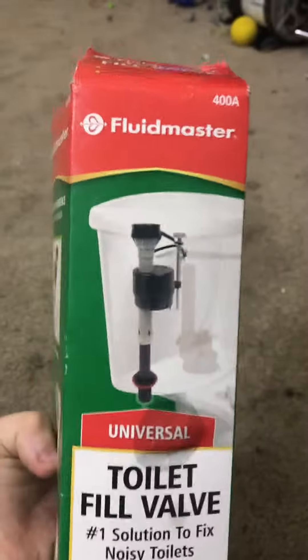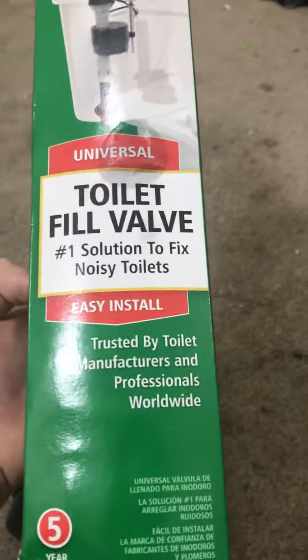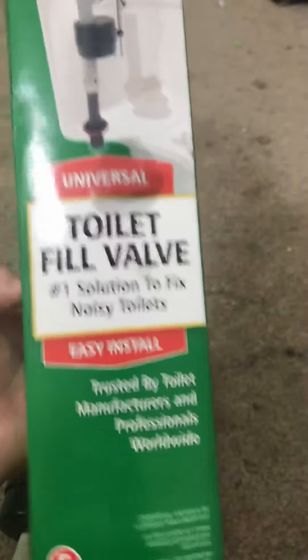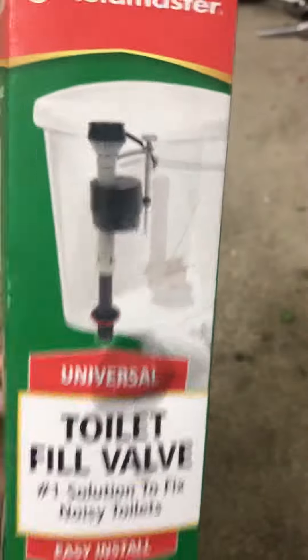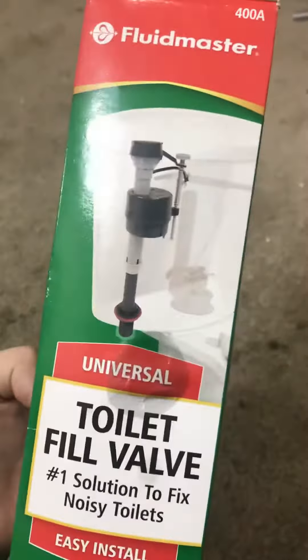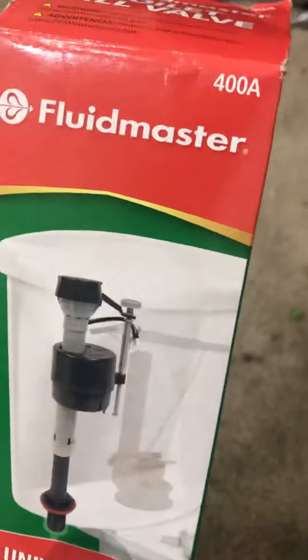This is what I replaced it with — I replaced the Fluidmaster with a Fluidmaster. These are my favorite fill valves. I'm not sponsored by Fluidmaster, I'm just saying what I like about them. They last a very long time and they're just a really great valve. So if you're gonna get a toilet fill valve, I highly recommend a Fluidmaster 400A.